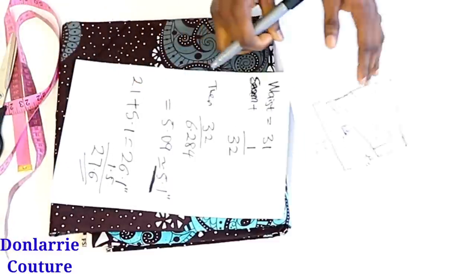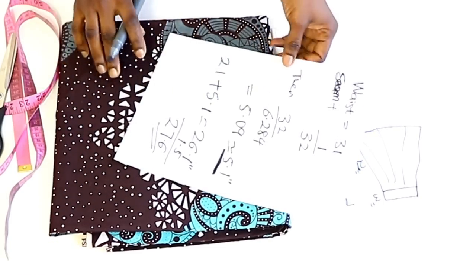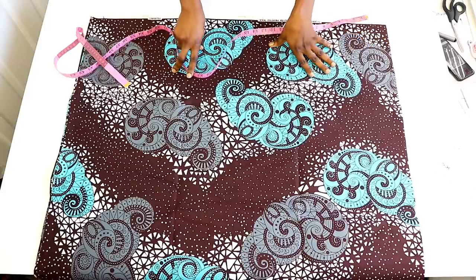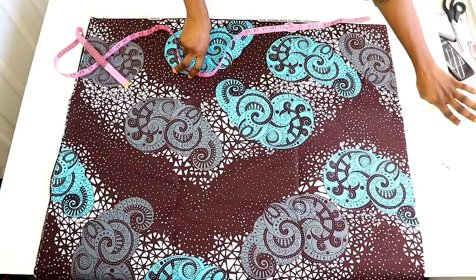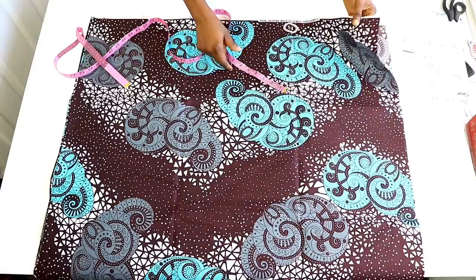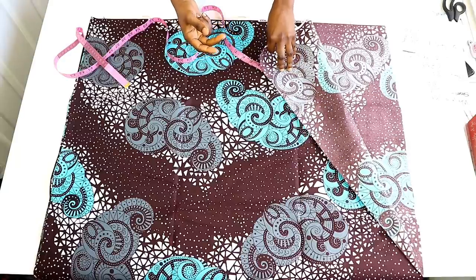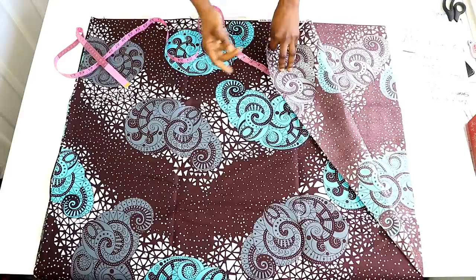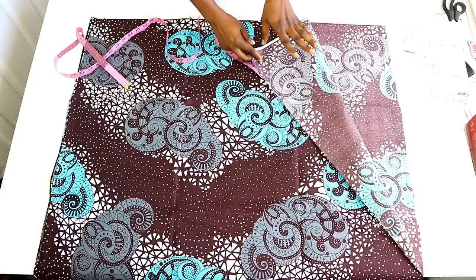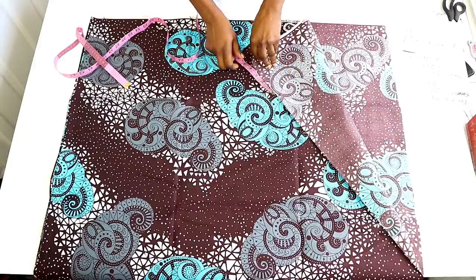I hope you understand this — you can watch these parts again for a better understanding. Now we can go ahead and start cutting. We want to fold our fabric to draft the pattern and cut it out. Because the width of this fabric is 45 inches, we're going to be cutting it twice — front and back. I'll be putting the seam to the side to make it easy, so no seam allowance at the back, but you can add yours if you prefer.